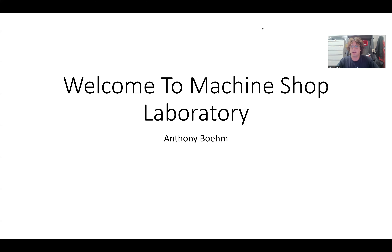All right, so let's get started. This is going to be an introductory video that will go over two presentations outlining basically what the class is and what the project is going to be. I'm Tony — my full name is Anthony Boehm. I don't have a PhD, so you can just call me Tony.